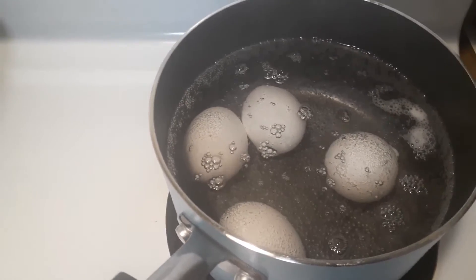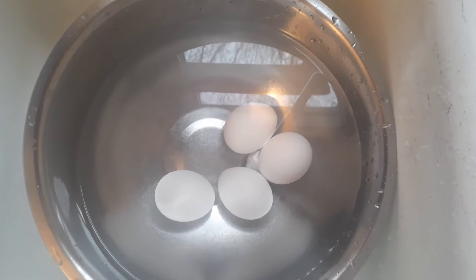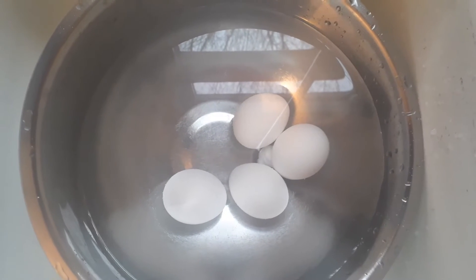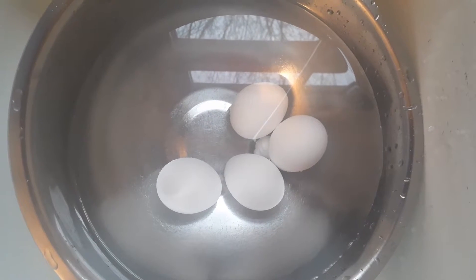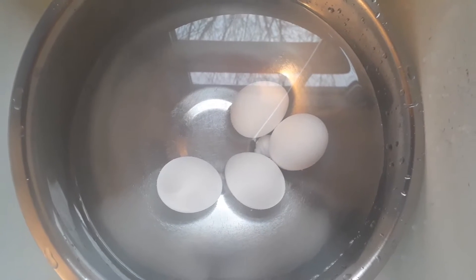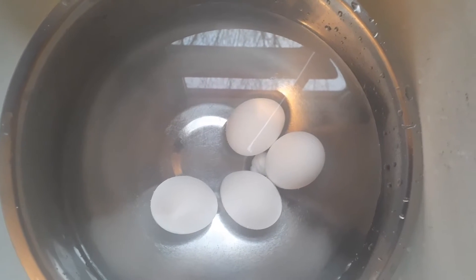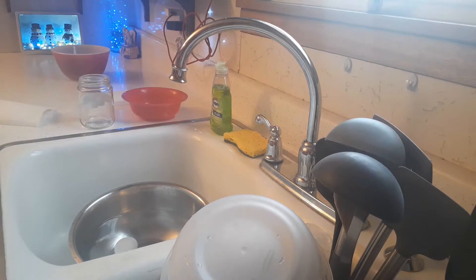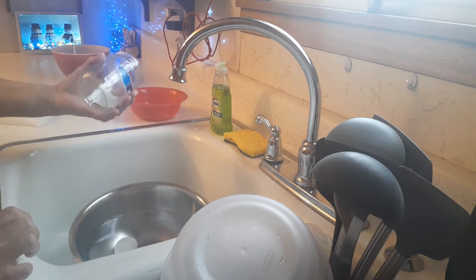It's been 25 minutes since the eggs sat covered, so now I've got them in very cold water. Normally you'd put ice in there, but I don't want to use up the ice we have made for our drinks and I don't have enough made up yet. Cold water is just fine. I'm going to let them sit for about 10 minutes and then start peeling them.